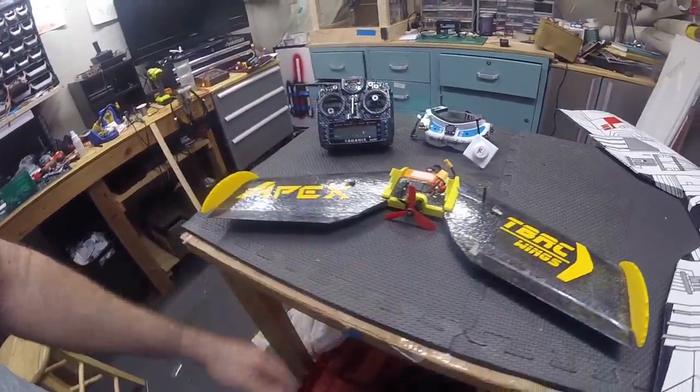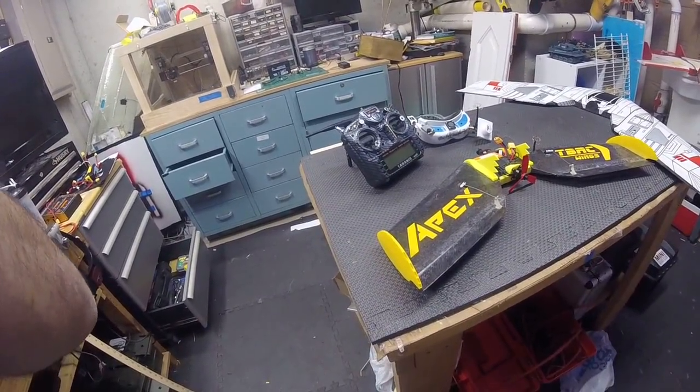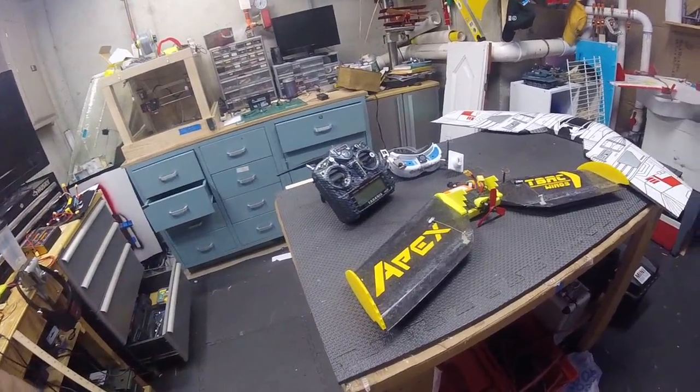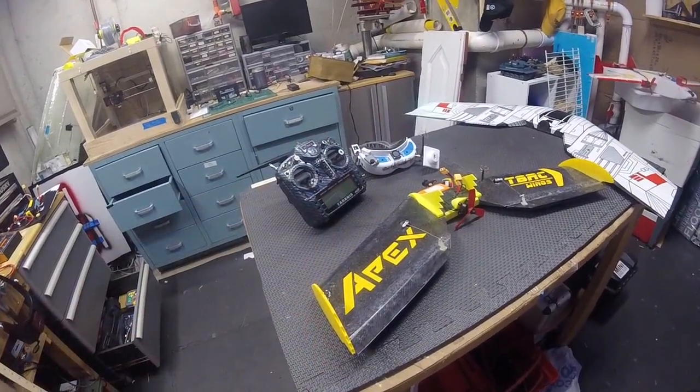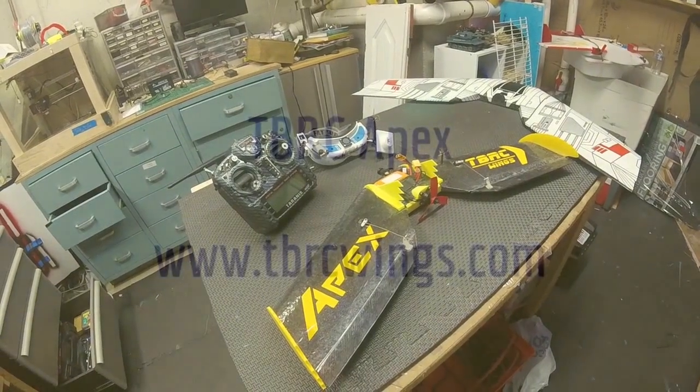That's the Apex. Hope you found this useful. I'm going to have some DVR footage coming up soon, since I didn't load up a camera on there — I don't even know where I'd fit it. Peace out.